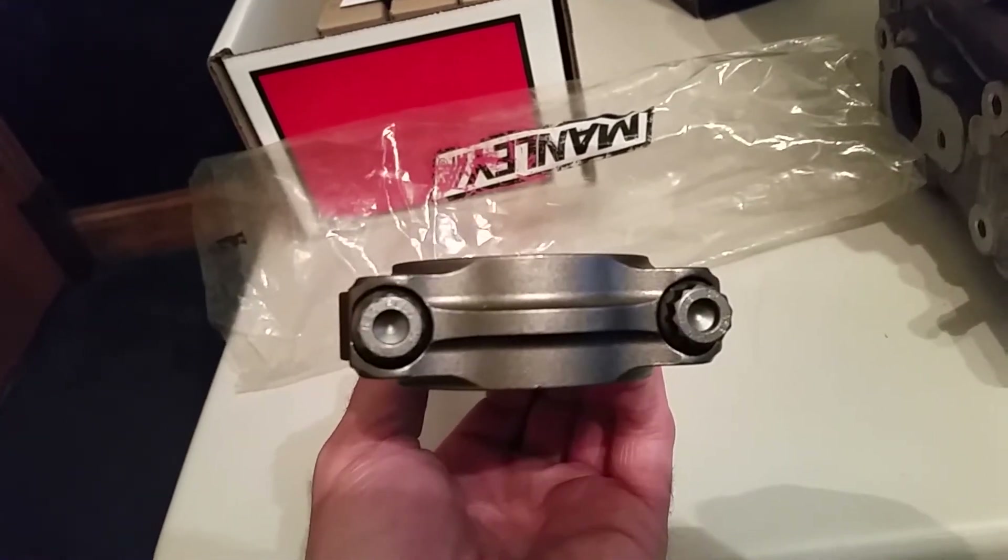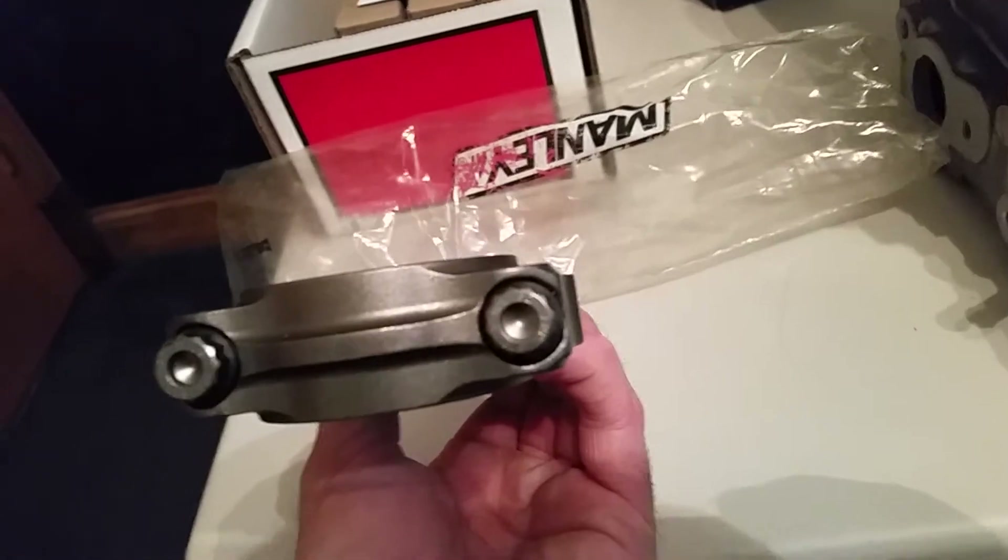I'm taking this video on a Galaxy S5 — that's what I've been using since it lets me upload to YouTube directly. Sorry if the videos aren't the clearest, but when you're buying all these engine parts you can't really afford a great camera. That's kind of how it goes. There's one of the rods.